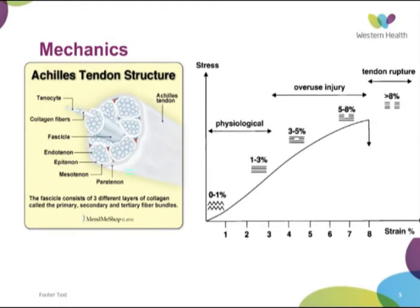Here we see a quick graph on the stress-strain relationship for any tendon. At the resting phase, the collagen fibres are relaxed and in a wavy appearance. As you increase the strain they become taut. Once you get above about three percent strain — upwards of five percent — you start getting micro tears in the collagen fibres. This is consistent with an overuse-type injury, which can also be a cause of Achilles rupture.